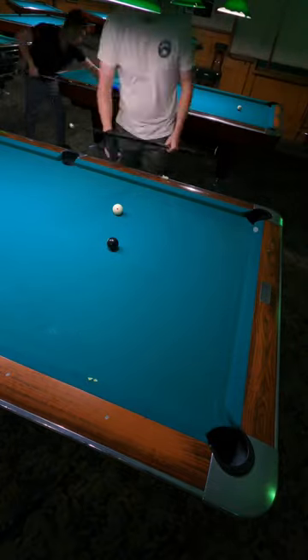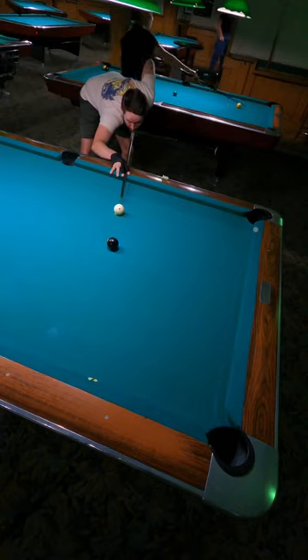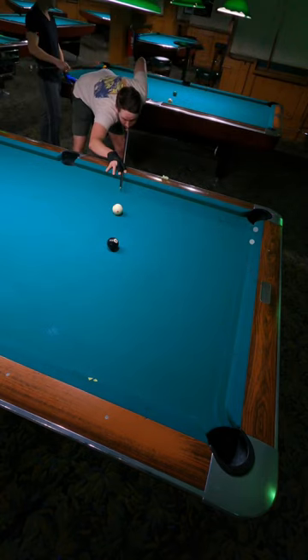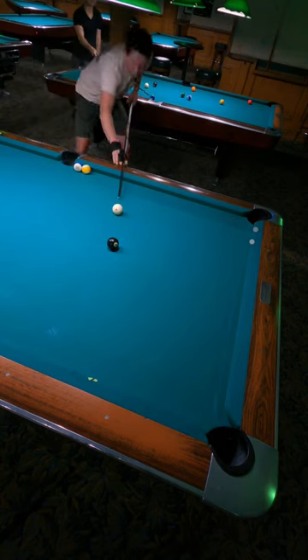So what I'm doing here is setting up what I felt like was the natural bank angle. To make sure I was shooting the same shot, I put a little bit of masking tape on the felt and I was marking on the rail where I wanted my object ball to make contact.